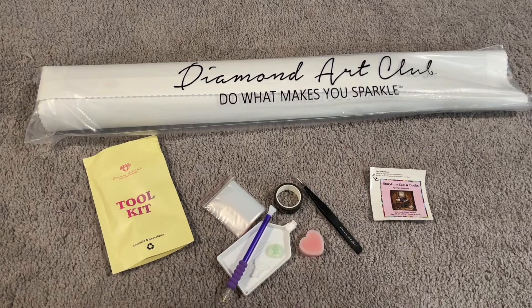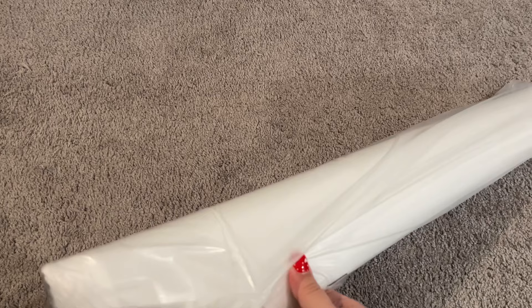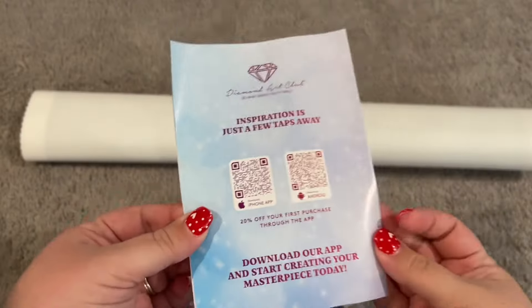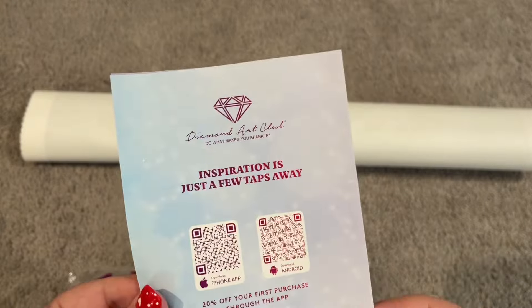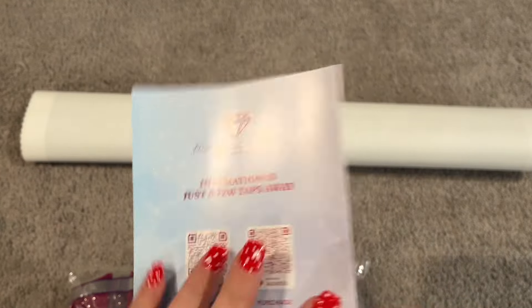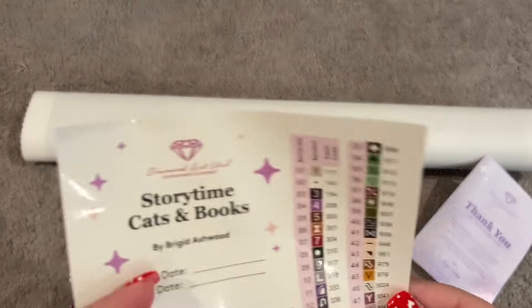That is the contents of our toolkit. Let's take a look at what's inside the dust cover bag. So we've got our canvas here. First we have our insert, which tells you instructions on how to diamond paint and mentions the VIP Facebook group — a cool place to see what other people are doing in the community. We also have 20% off your first purchase through the app. I always make sure to let people know to join the rewards program for Diamond Art Club — it is super generous and I love it.